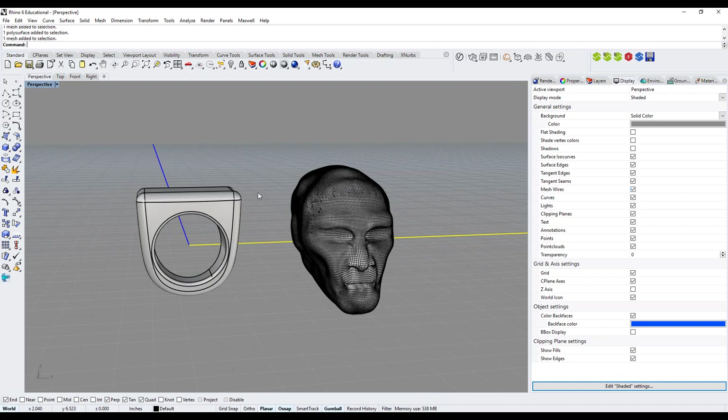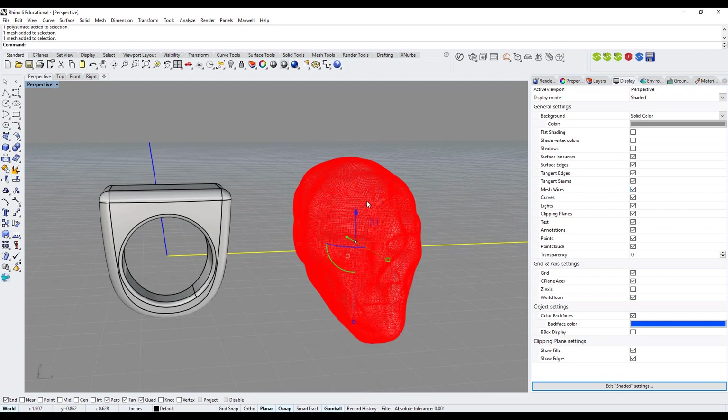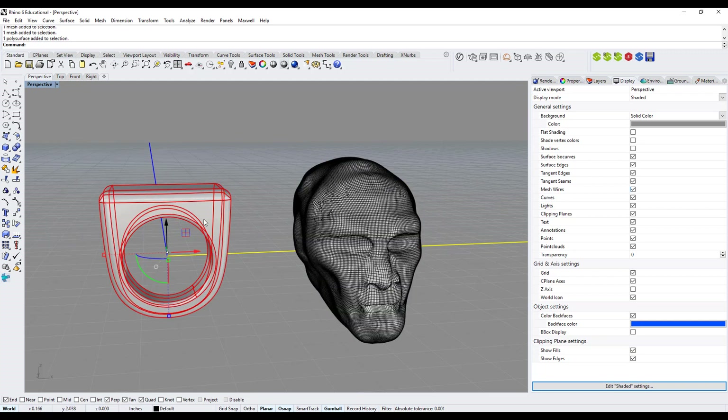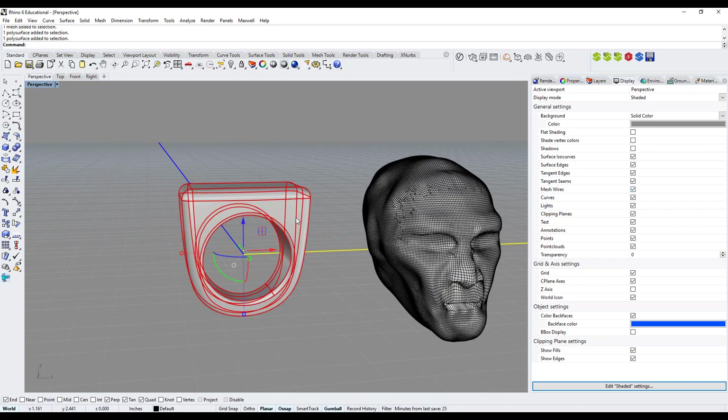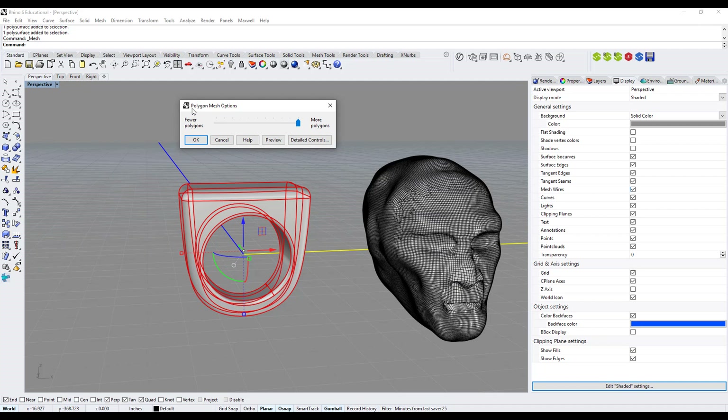To rapid prototype, the format you need is an STL file. An STL file is similar to a polygon mesh — it creates polygons too. So I need to convert my NURBS ring into a polygon mesh as well. I select the ring and in the main toolbar find the icon called 'Mesh from Surface/Polysurface'. I left-click it and it asks how many polygons I want. For rapid prototyping, you want the quality as high as possible, so I push the slider all the way to More Polygons.